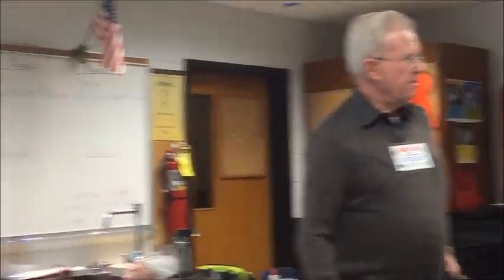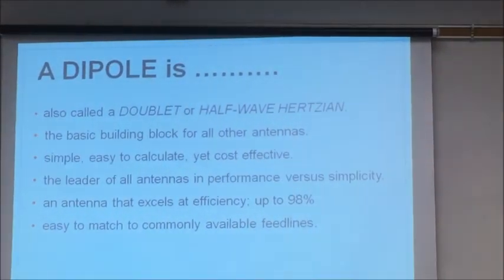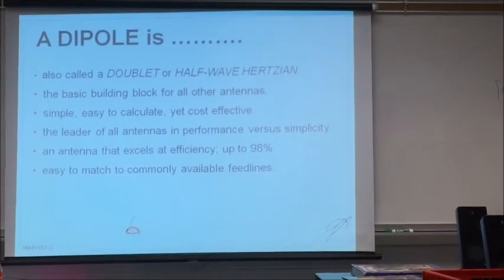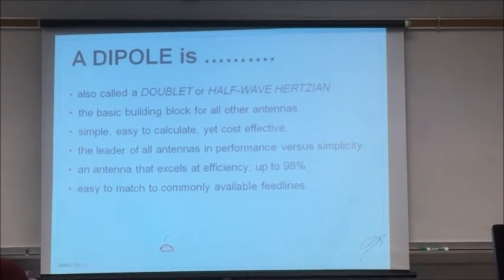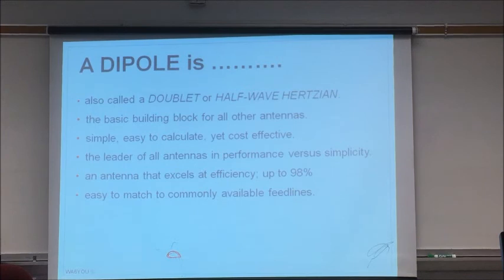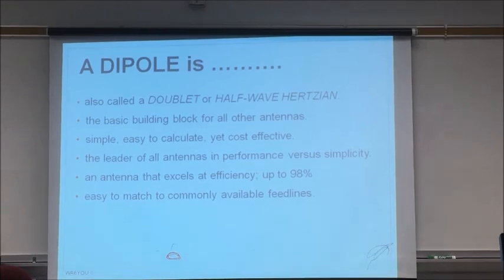You could match it with 75 ohm too. Really it's 50 to 75 — depends how high off the ground it is and what's next to it. Most of the math is done in free space, but we live in Fairfax and Vienna and Herndon. My antenna is exactly 53 ohms at my house — 7.16 ohms — because of the height versus the ground.